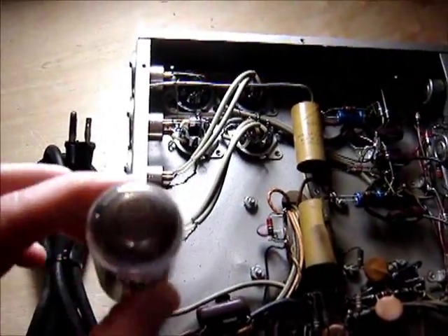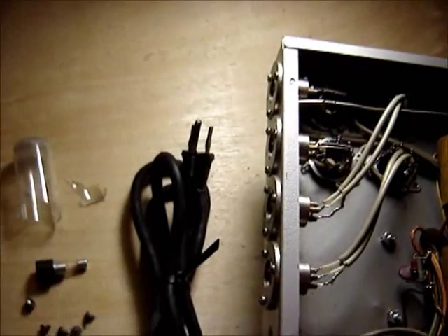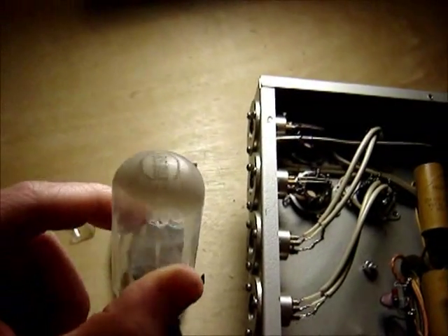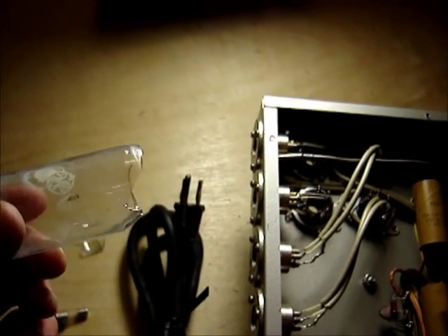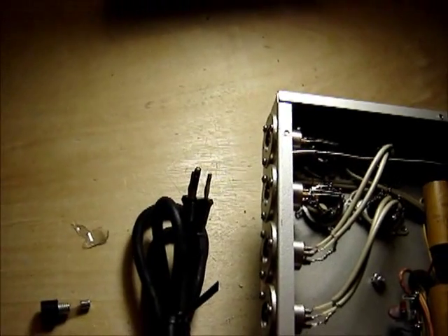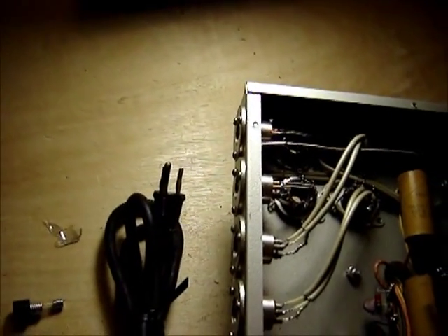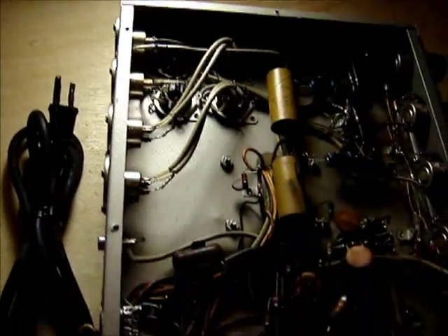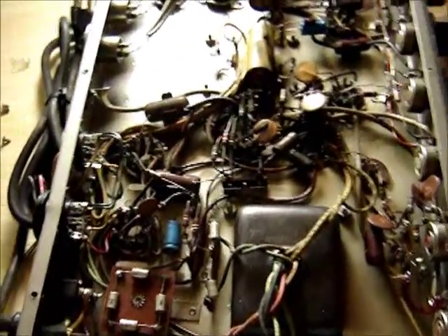When I opened this thing I noticed the getter was clear on one of the tubes, and it was cracked on the bottom — it just broke off. Looks like a 7868 tube. That sucks because it's an output tube and those are usually expensive.